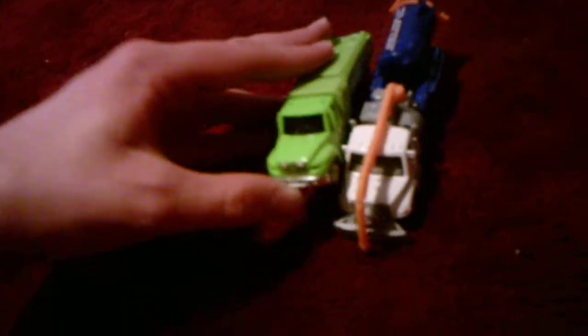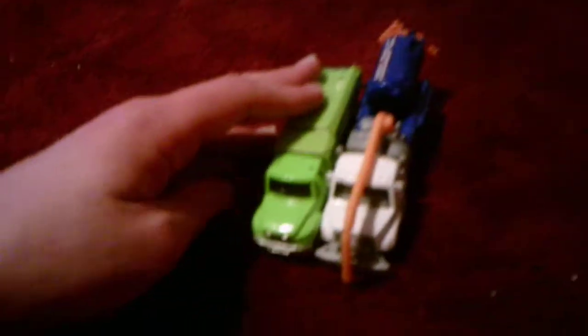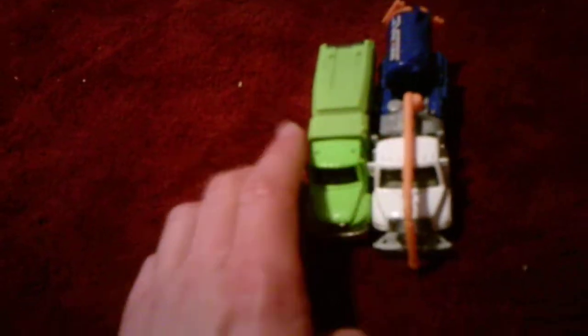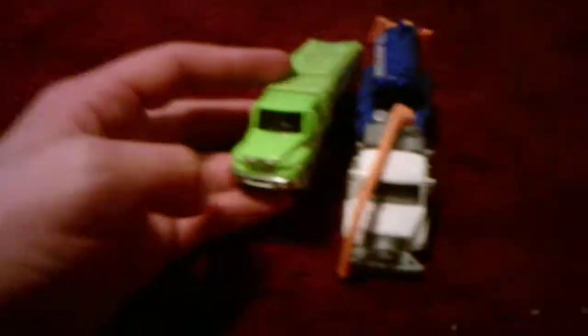These two are almost the exact same length, except this one's slightly bigger in terms of length. The front is the same — it's got the same detailing, the same style hood, same style rear view mirror, same roof. The front's the same, and the headlights are the same, same with the nose.